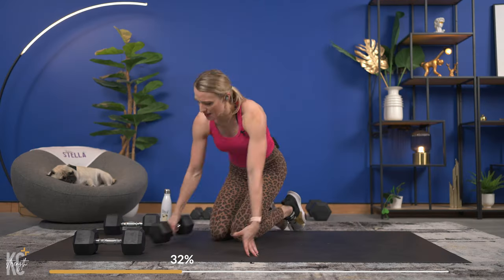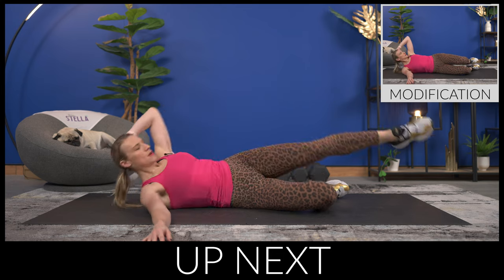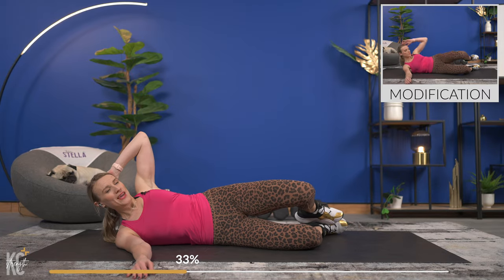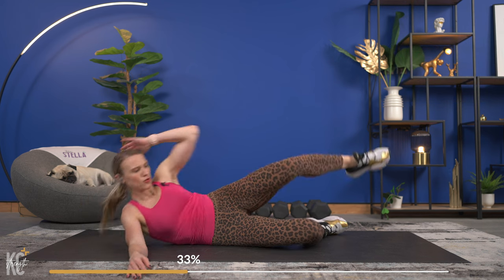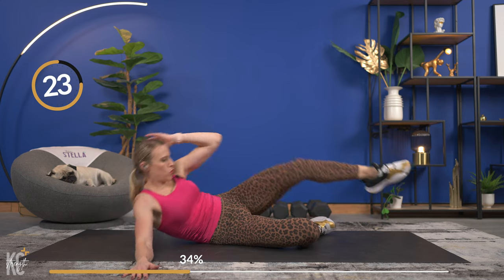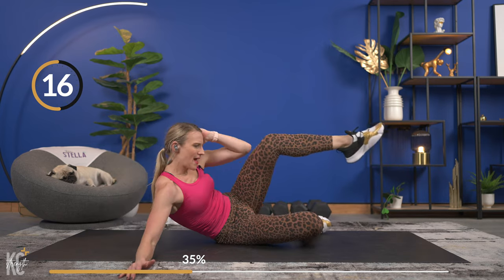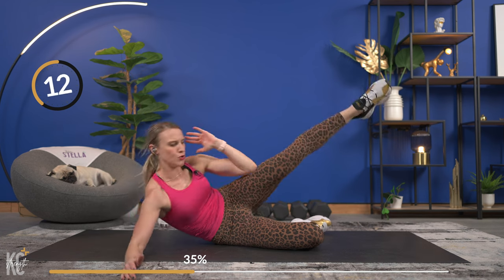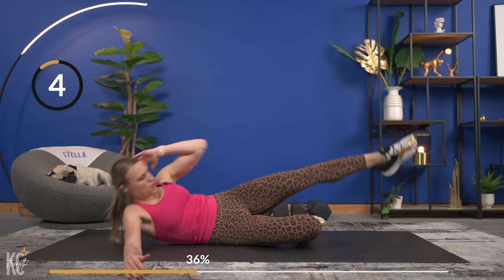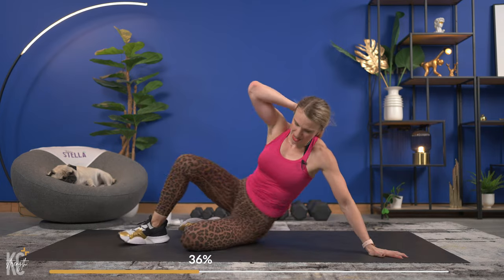No dumbbell for the side crunch — roll it over to your back for the knee pull. Bottom leg bent, arm is out — going in three, two, one. Here we go: side crunch, roll it back, knee pull. As you bring that crunch in, really think about squeezing those oblique muscles. Switching sides next — one more each.